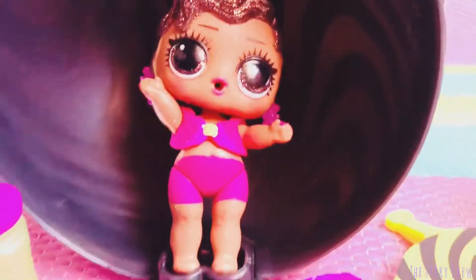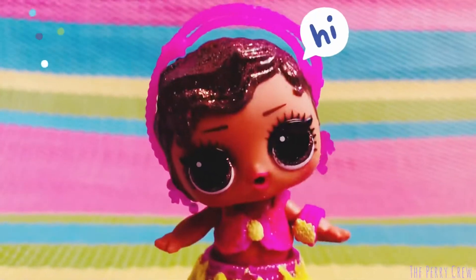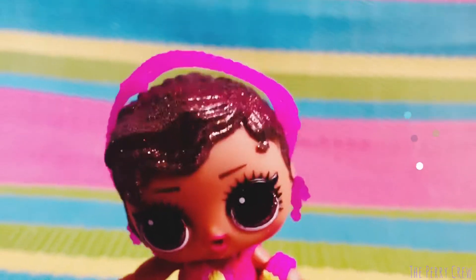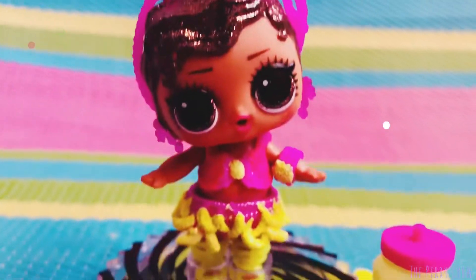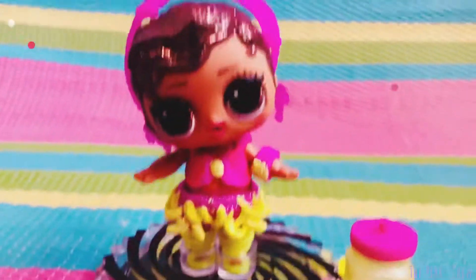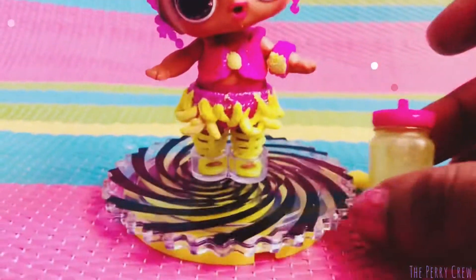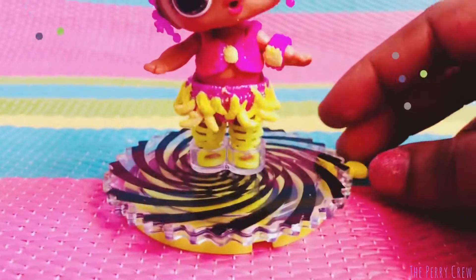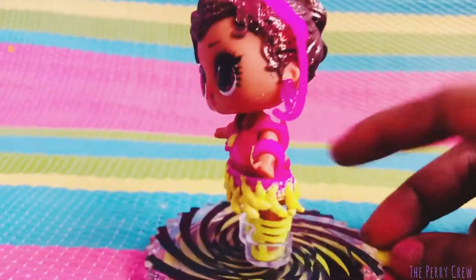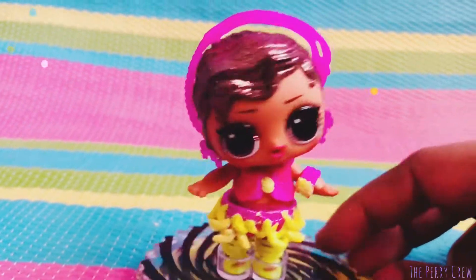Let's get her dressed and then we'll show you guys her and how she glows. Here is Ms. Review and her outfit. Here's her bottle — if she sits from her bottle, she does fit. The stand that she's on does spin; you can hold it and just watch her spin around. She looks cute in her outfit.